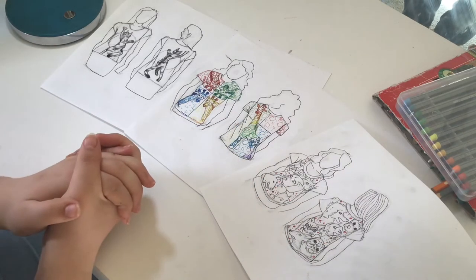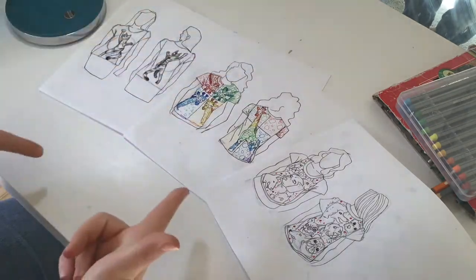I guess I'll start colouring them then. Let's go.